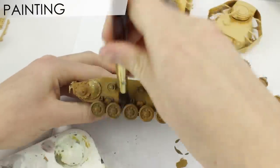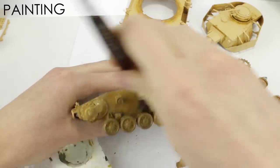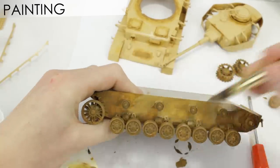The Panzer IV's later in the war were painted this sandy colour right at the factory, so I covered the entire underside in the base coat with Humbrol 93.